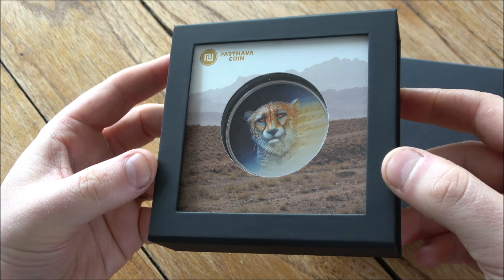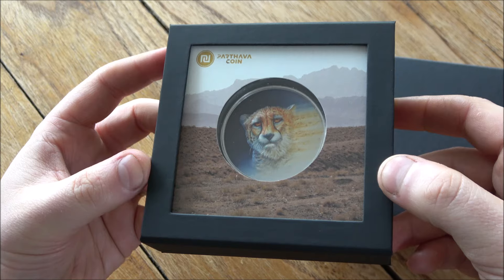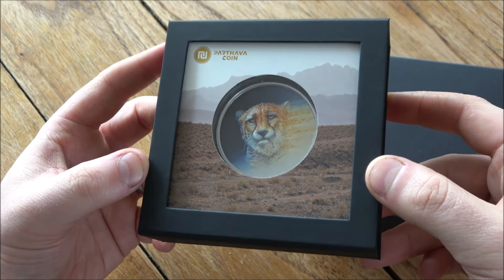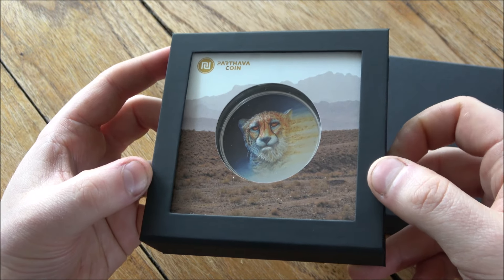This is the Asiatic Cheetah Coin, part of a new endangered species coins series. And this has been supplied to me by a new channel sponsor, Parvatha Coin, who are a Canadian-based specialist in very cool and collectible coins, including this one.